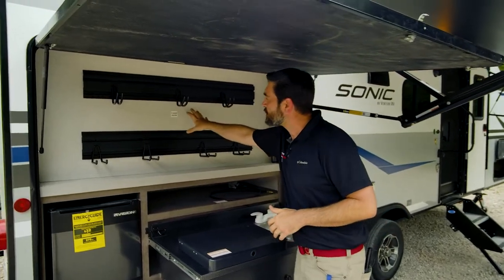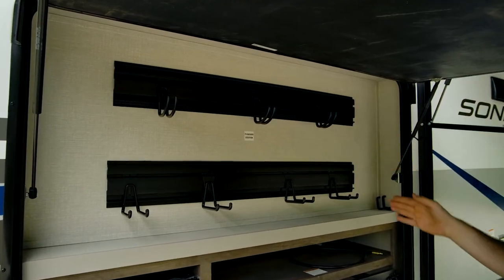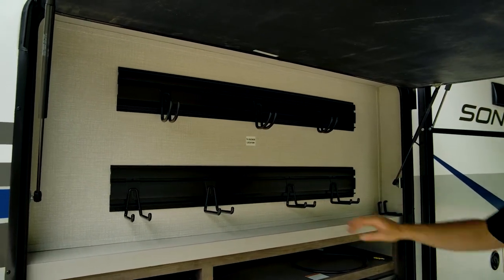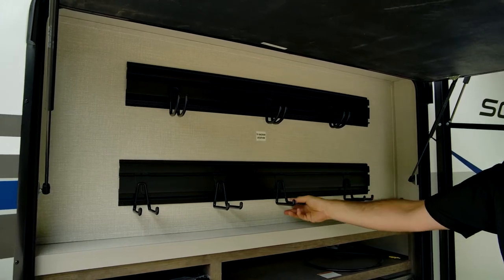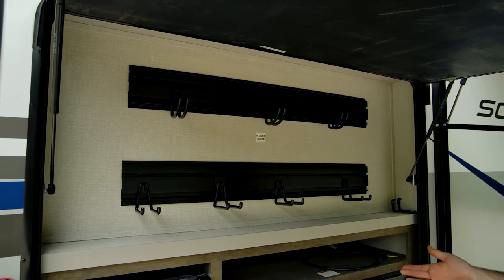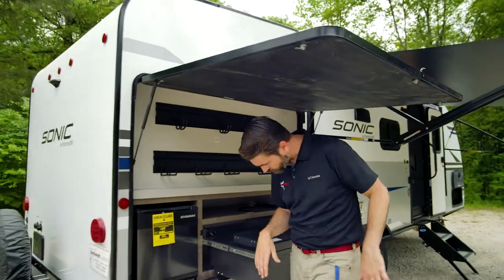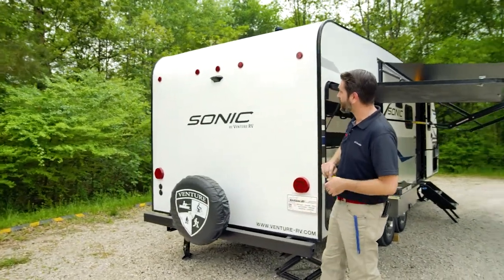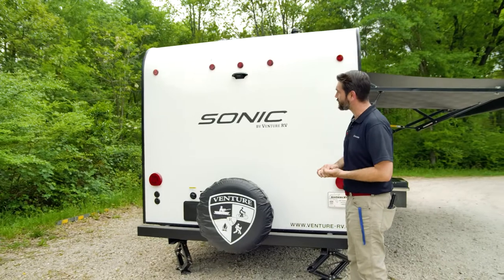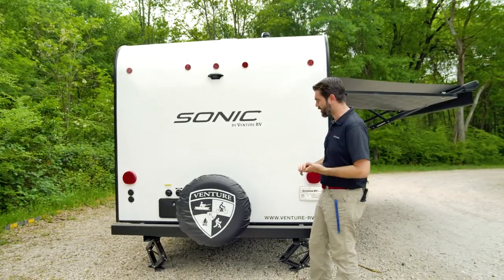Where you would normally put a TV, since we didn't option one in, the manufacturer has given us an organizational system — these slides move and I can see hooking up all sorts of different things and using it for different purposes. At the back of the RV, we're prepped for a backup camera — it's a Furion system, all wired and ready to go, pretty easy to self-install if you wanted to.